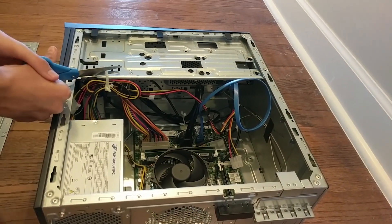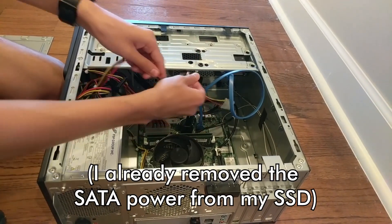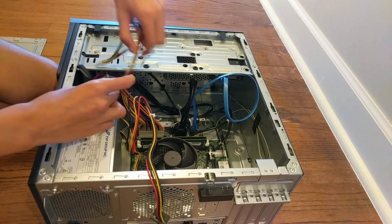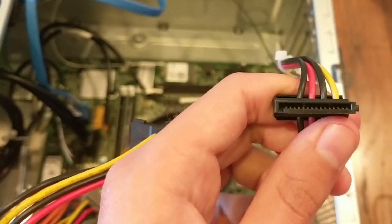I'm going to cut to this because they're pinned down. These are your SATA powers — make sure all of these are unplugged. Make sure all of these are unplugged. That's what the SATA power connector looks like.